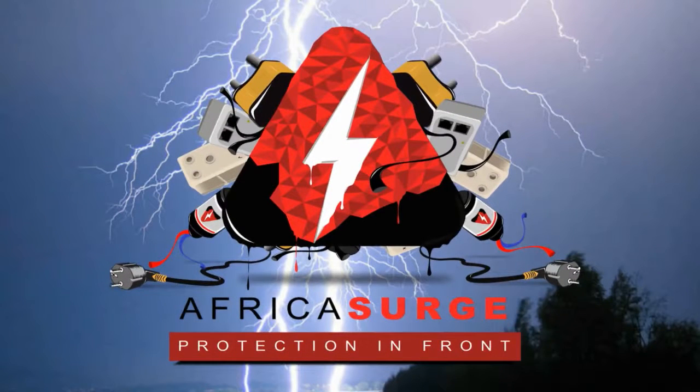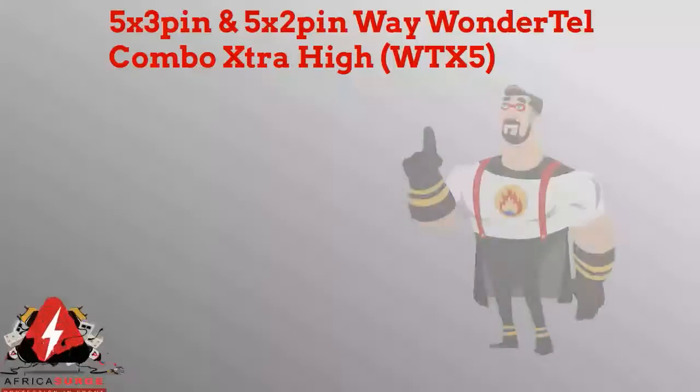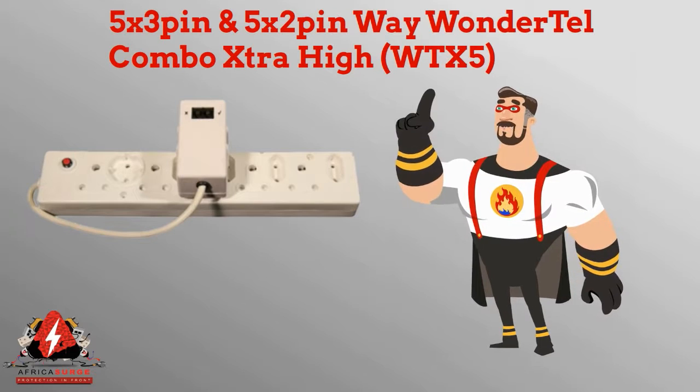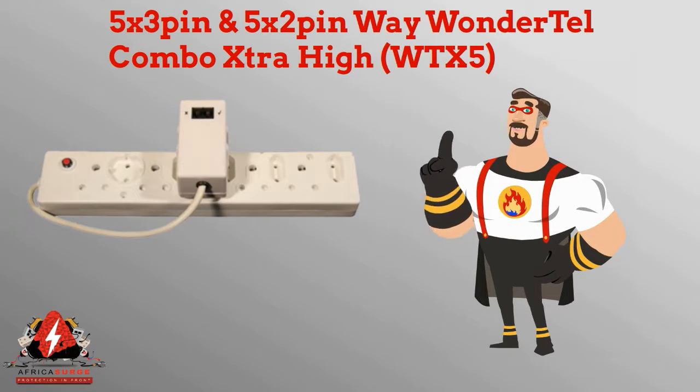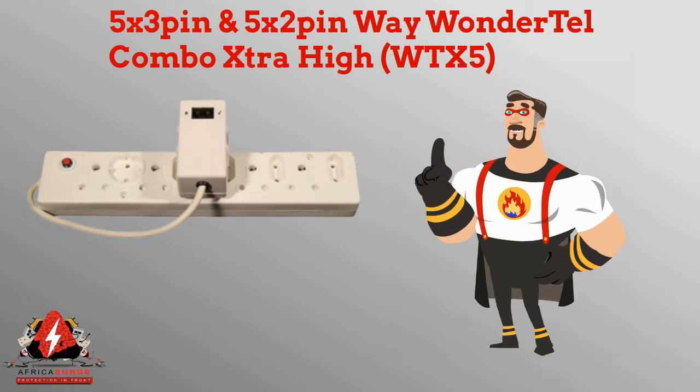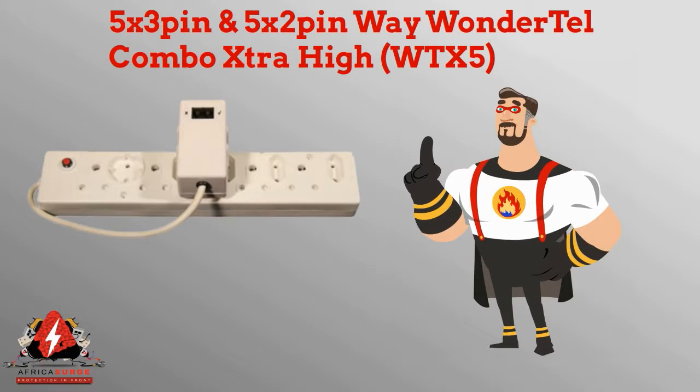Africa Surge, protection in front. The 5x3 pin and 5x2 pin Wondertel combo extra high range includes proprietary circuitry that checks the wiring of the socket it is plugged into, and simultaneously checks for good earthing of the premises — which is required for any surge protector to be effective.